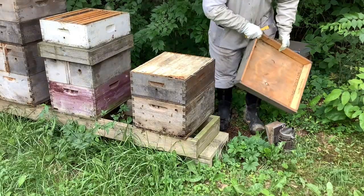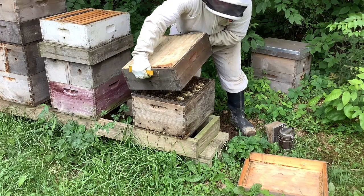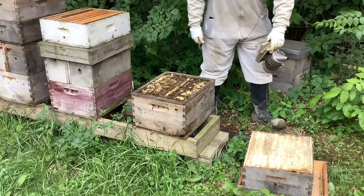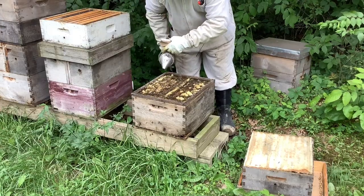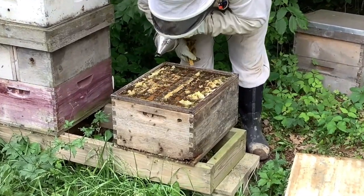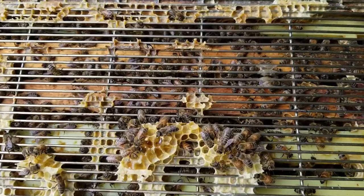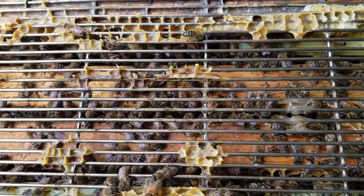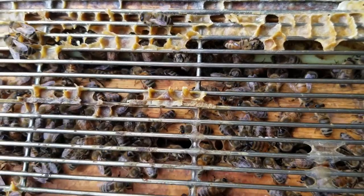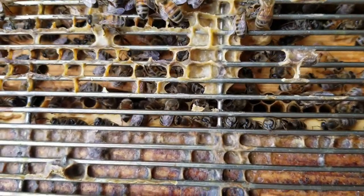I'm going to set this honey super over here on this overturned top so that it's up off the ground. There are tons of bees inside of it and I don't want to crush any of them. As we can see, the single brood chamber is totally packed with bees. I'm going to give it a little smoke here and settle them down. I'm taking a close look at the seams of bees and the frames just to see what I can see — lots of bees. I can blow in here and push the bees around and see quite a bit of brood down in there. I don't need to rip this queen excluder off and disturb them any. I'm just going to check this out for a few minutes and then put the other honey super on.